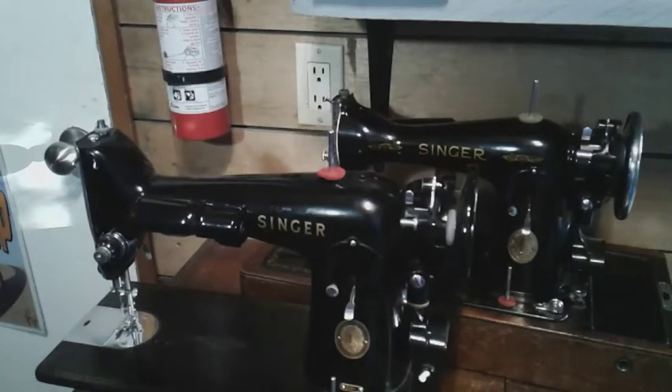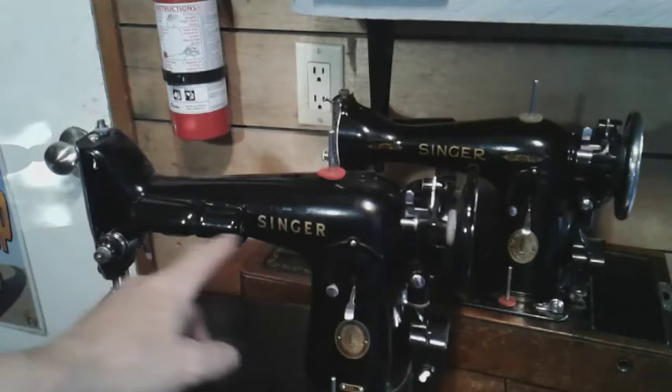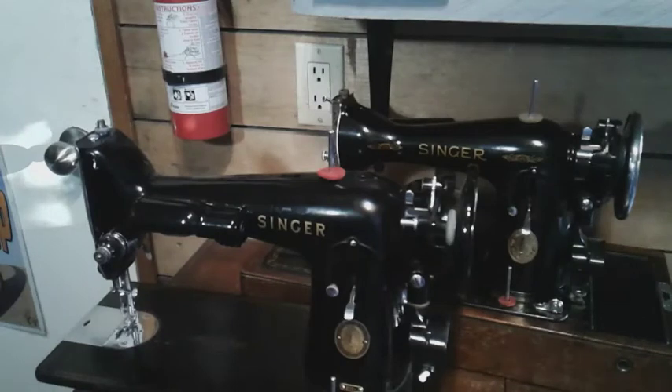We'll spin these machines around and look at the face plates. You guys have already looked at the 1591 in a previous video, but I'm going to show you the differences with the 201. You can obviously see some of the differences already, but let's start at the face plate and work my way around the two machines.